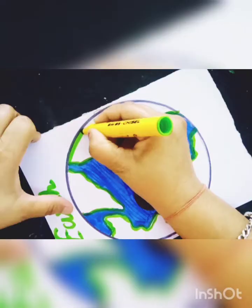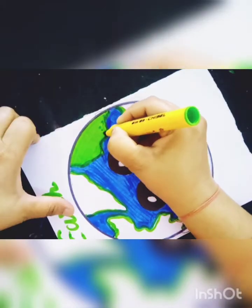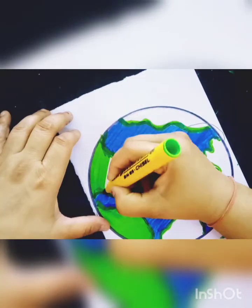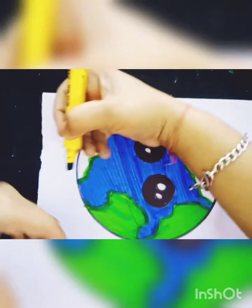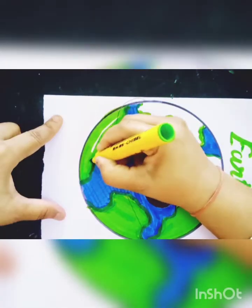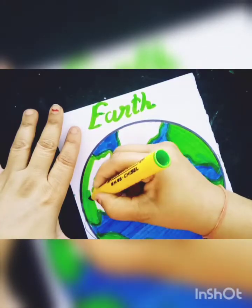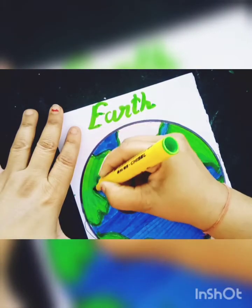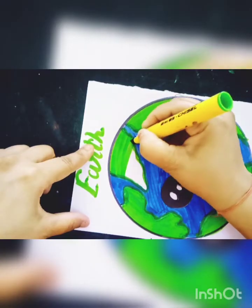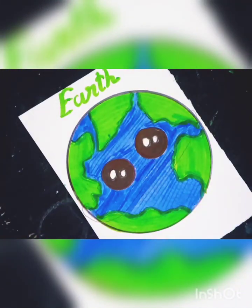And now I will fill a green color. This is a light green color and I will fill a light green color, like this.